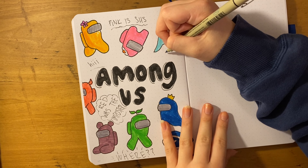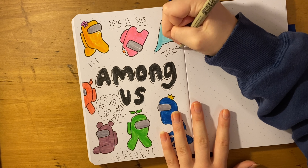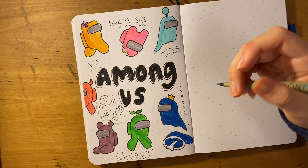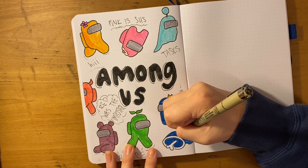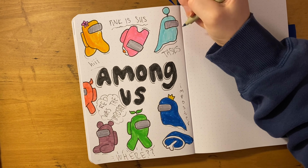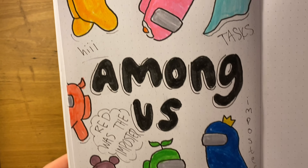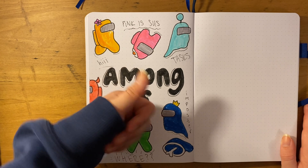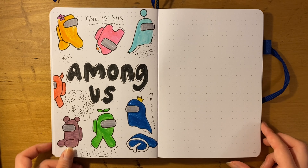I'm just going to finish up these last few details on the spread and then it'll be done. This is the final spread — I hope you guys liked this video! Give it a thumbs up, subscribe, and if you recreate this make sure to tag me on Instagram at bujo by Leah. Thank you for sticking around until the end — I love you guys so much and I will see you in the next video, bye!